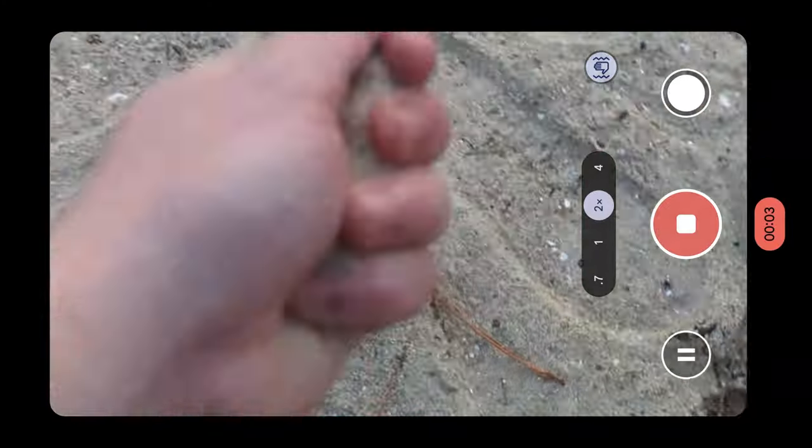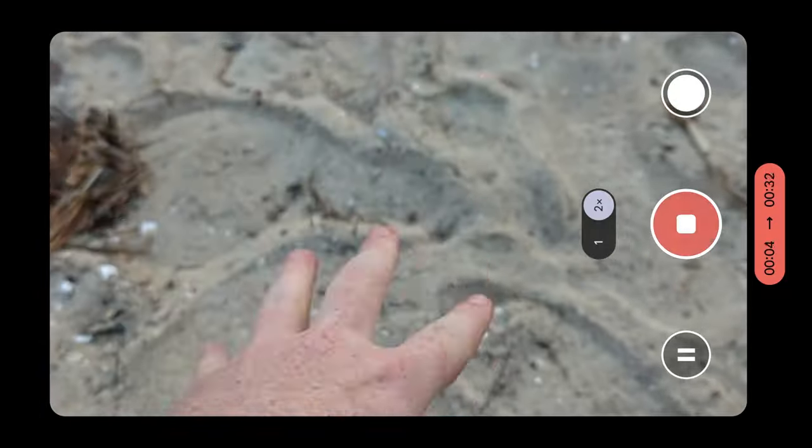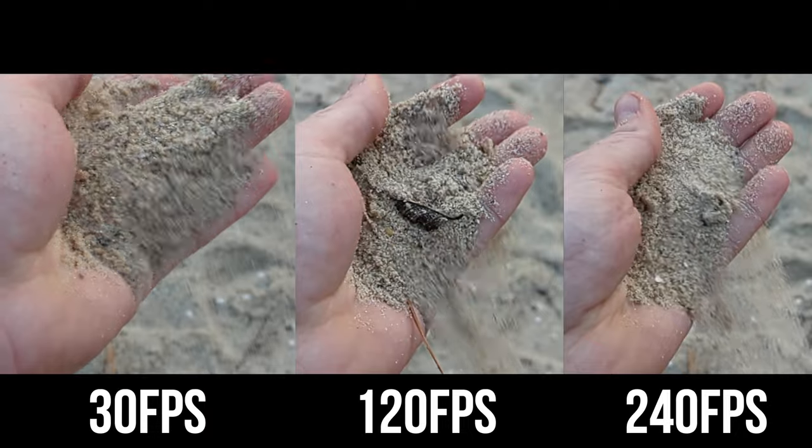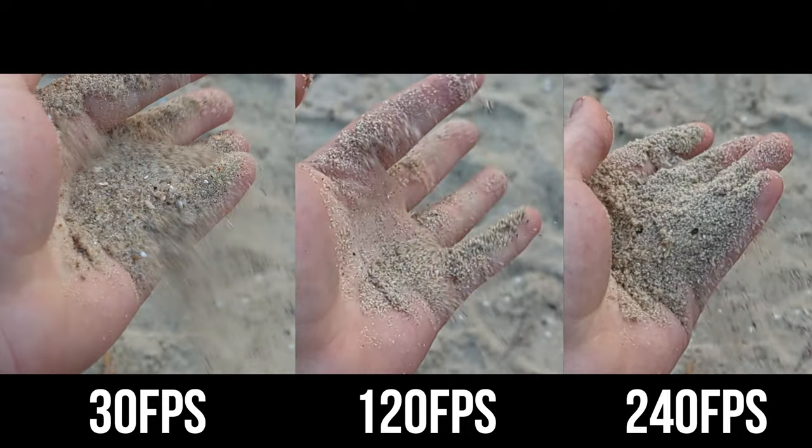Slow motion mode is available in one-quarter and one-eighth speed, which is Google being like Starbucks and having stupid names for things. I refuse to order things at Starbucks by their stupid size names because it's all large sizes in different languages and it just doesn't make sense to me. Anyway, one-quarter speed is 120 frames per second and one-eighth speed is 240 frames per second. Here are the two compared to 30 frames per second so that you can see the difference.